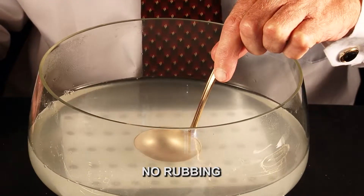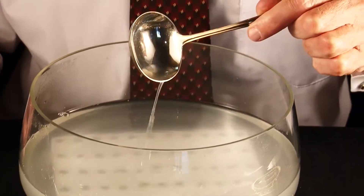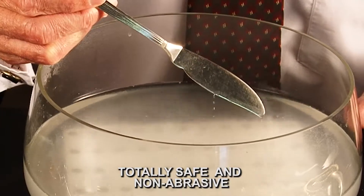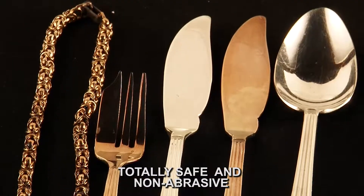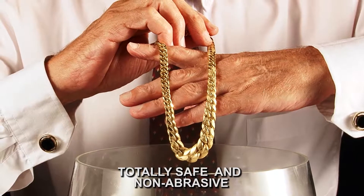Quicksilver creates an electrolytic field that effortlessly lifts tarnished deposits and even deeply ingrained dirt, without removing any precious metal. Guaranteed totally non-abrasive and non-acidic, Quicksilver cannot harm your precious jewelry, silverware, and gold — and it's incredibly easy to use.